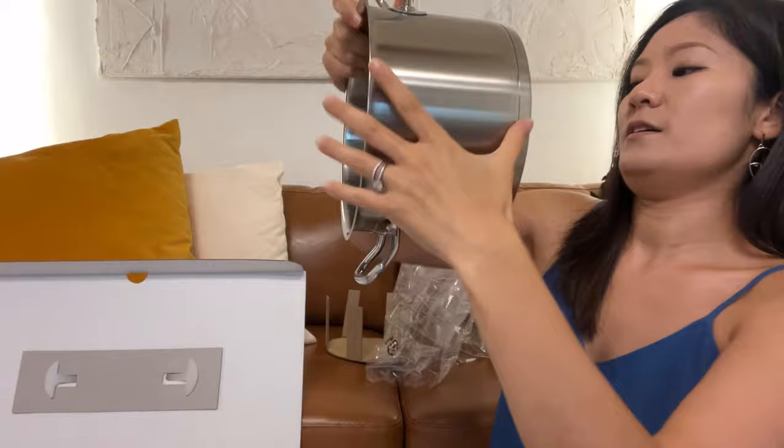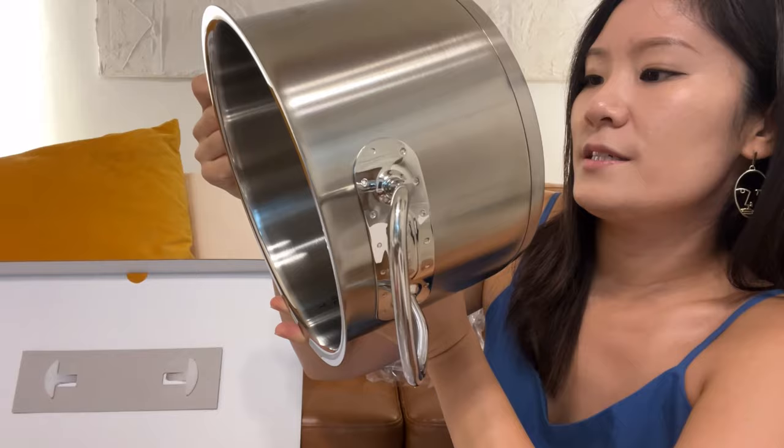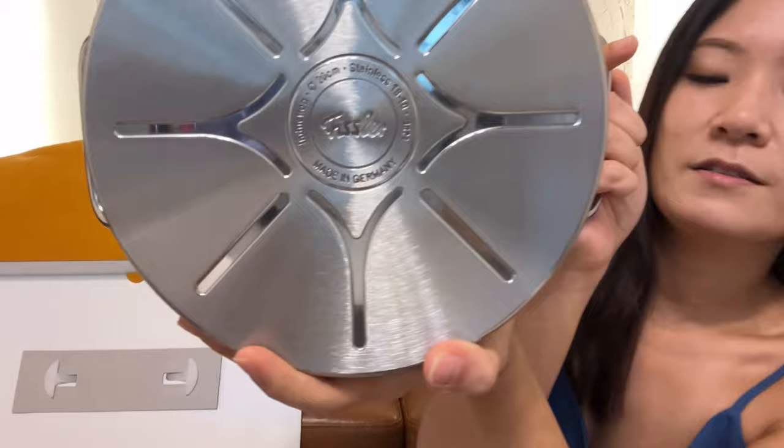This one is really nice — it has the brand name inscribed, and the bottom has basic information about the pot: induction compatible, 20 centimeters, stainless 18-10, made in Germany. It's so shiny.